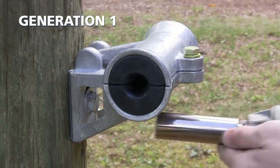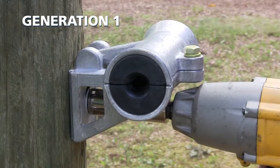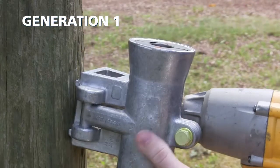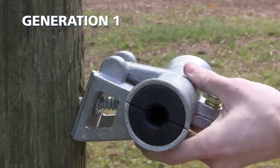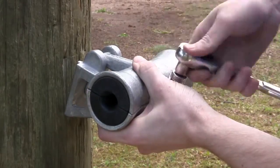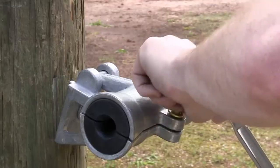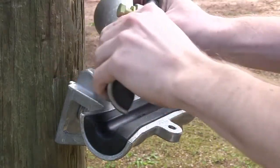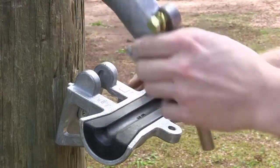For generation 1, begin by removing the trunnion from the wood pole by loosening the lag screw with the impact wrench with the socket suitable for the customer supplied attachment hardware. Next, remove the ATGN cap bolt with the 9/16th inch socket wrench and remove the ATGN cap by rotating the cap 90 degrees from the trunnion and removing the attachment point through the slot.